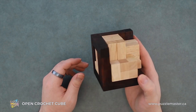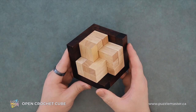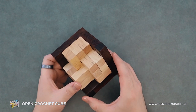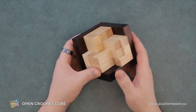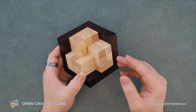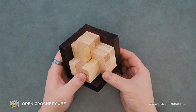So the main goal of the Open Crochet Cube — kind of wish they did a catchier name for it. It's a cool puzzle, like maybe Crochet Cube. I guess the open part's necessary; it's not just a straight cube. The goal of this puzzle is to disassemble and reassemble it. So I guess we'll just get into it.